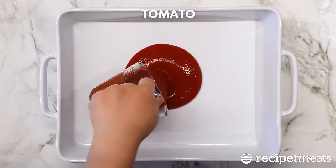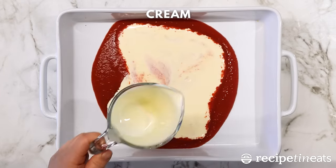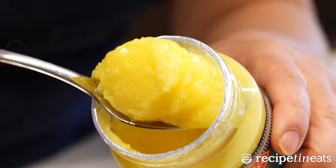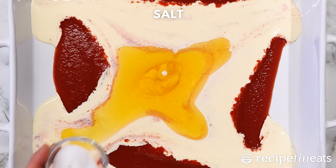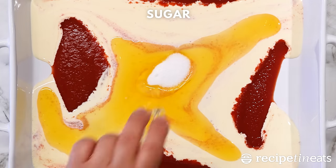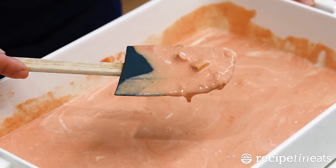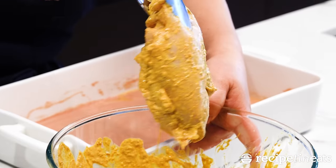Let's do the sauce. Tomato passata, cream. It wouldn't be butter chicken if we didn't use butter, and today we're using ghee. Just melt it like butter, salt, sugar. Give it a mix until it's all combined. The ghee will solidify into little lumps, but that's totally fine — once we get it in the oven, it'll melt again.